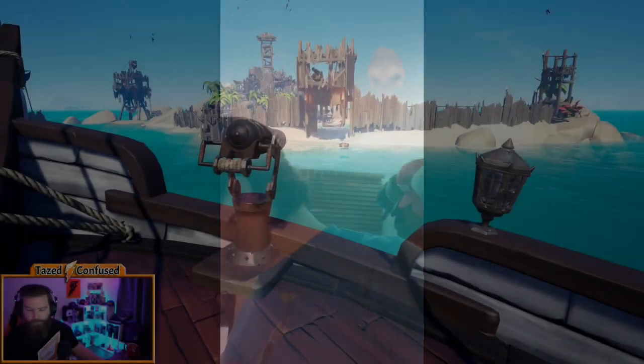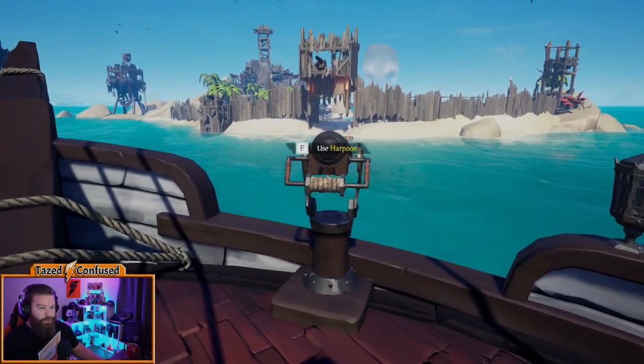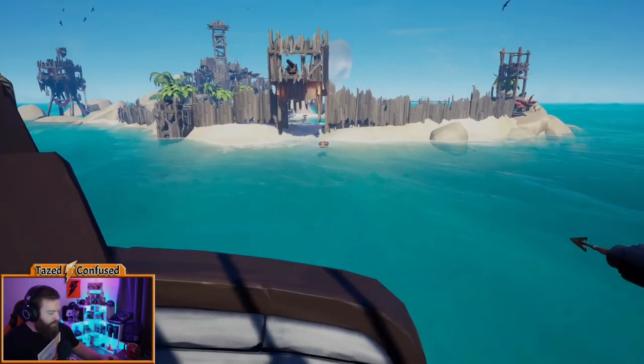Oh hi. You know what this is? This is an intro to the Taze Tip. I get this question quite often on my stream whenever I'm harpooning kegs. People ask: why is it sometimes when I harpoon a keg it blows up, and sometimes it doesn't? What's going on? Why is it doing it sometimes and not the others?